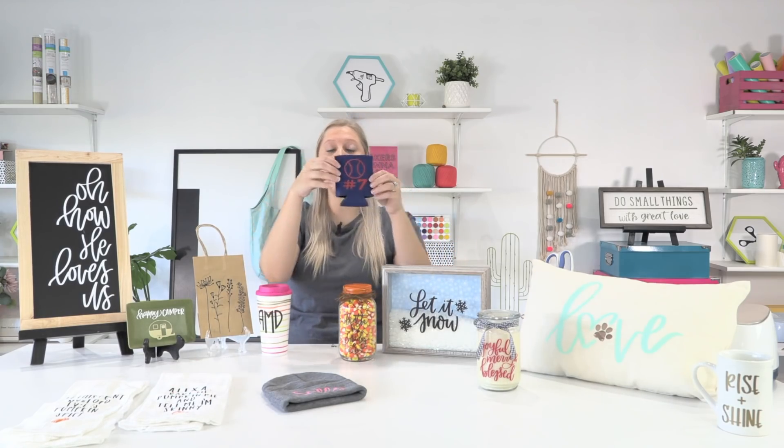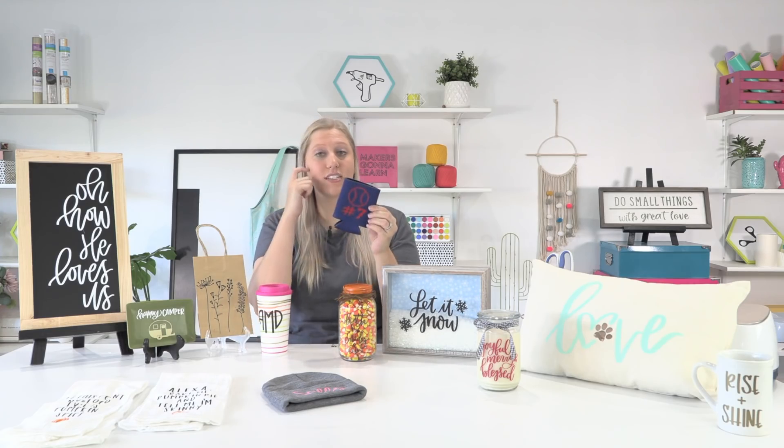Another great thing we did using fonts and dingbats — which are just single-image SVG files — is put them on koozies. Koozies are a great way to easily incorporate fonts and dingbats, and they're a wonderful entry point for easy pressing if you're a little scared of larger EasyPress projects. Look for multi-color packs on Amazon — they're cheap, so if you have a fail just toss it. We used a font for the number seven and a baseball dingbat, used the align tool in Design Space to line them up evenly, and that's a great way to learn fundamental EasyPress skills.